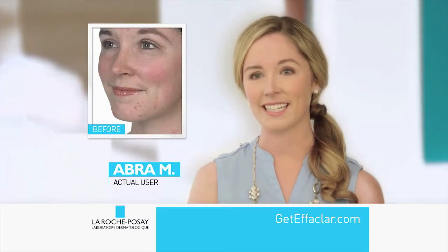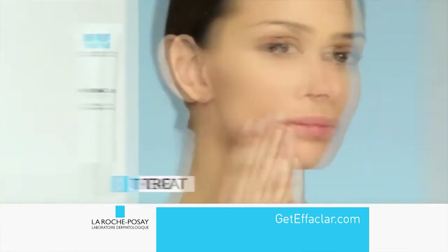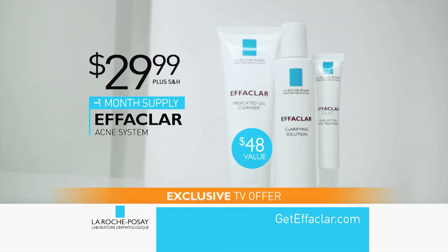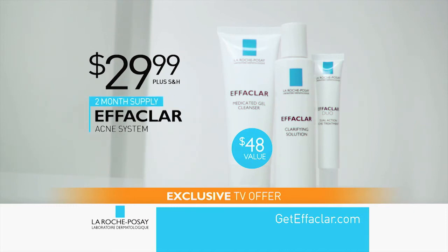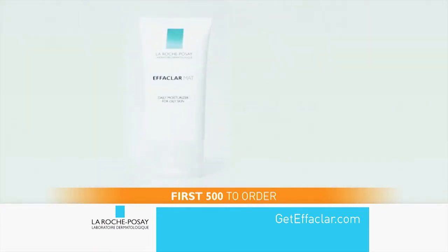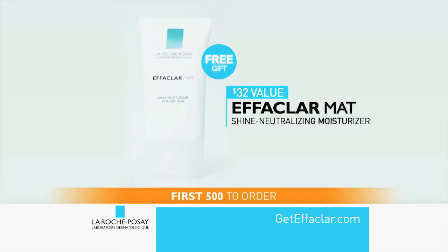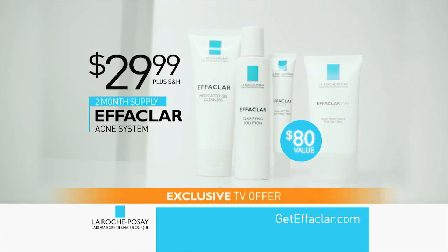My skin feels smooth. It's clean, it's clear, it's glowing. Now you can cleanse, clarify, and treat with La Roche-Posay's Effeclar — a $48 value, yours for only $29.99. Call now or go online and get not one but a two-month supply. That's twice as much as the leading acne system with no auto-enrollment required. Be one of the first 500 to order and receive this full-size La Roche-Posay Shine Neutralizing Moisturizer — for skin that is smooth, soft, and fresh — a $32 value, free. This is an amazing $80 value, all yours for only $29.99.